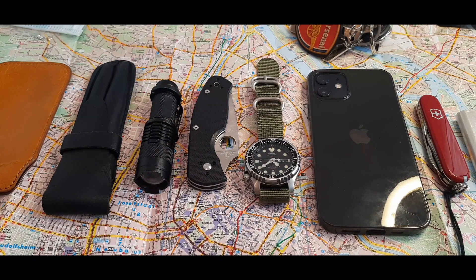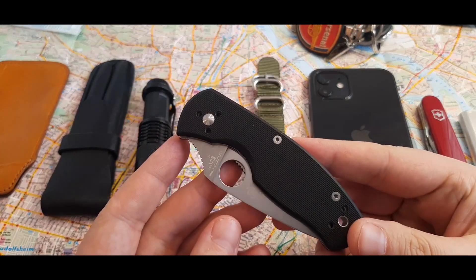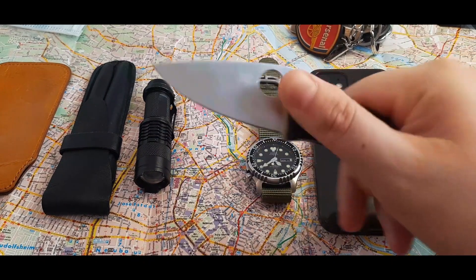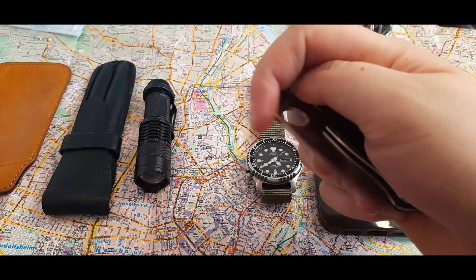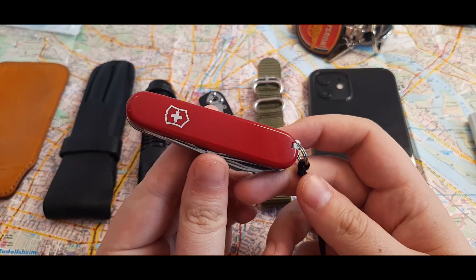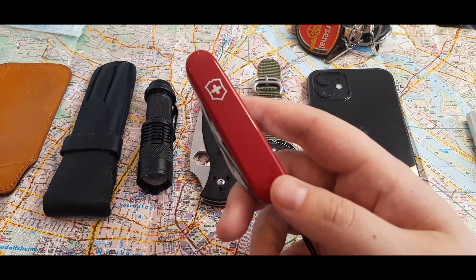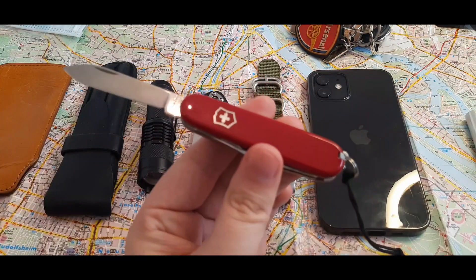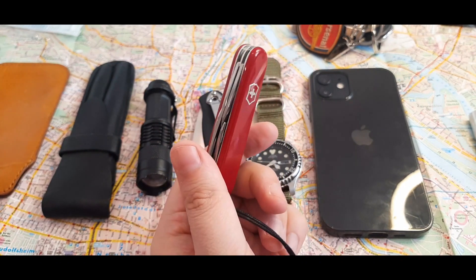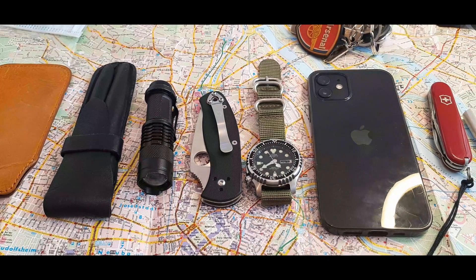I always keep the flashlight in my pockets. Since it's winter I have a coat with lots of pockets. I also have my pocket knife — this is a Particle Persistence, my first Particle, recently sharpened. I also have my latest birthday gift: a small Victorinox red Swiss Army knife. It's very sharp, has a lanyard, tweezers, toothpick, bottle opener, and can opener.